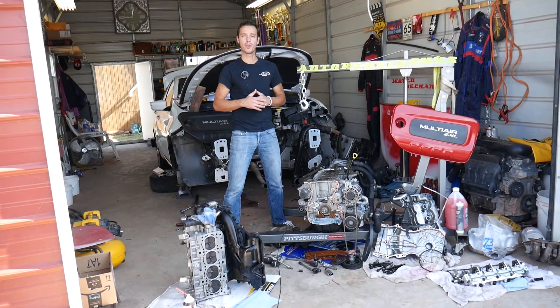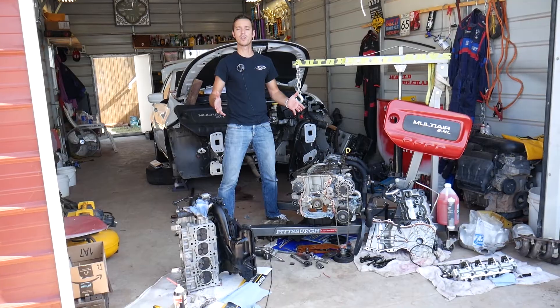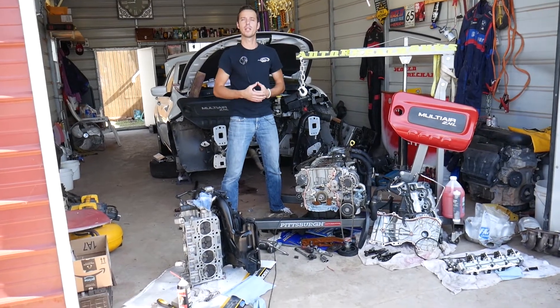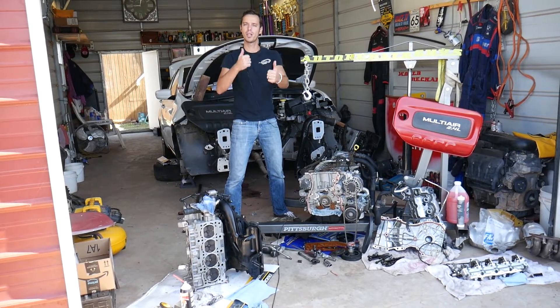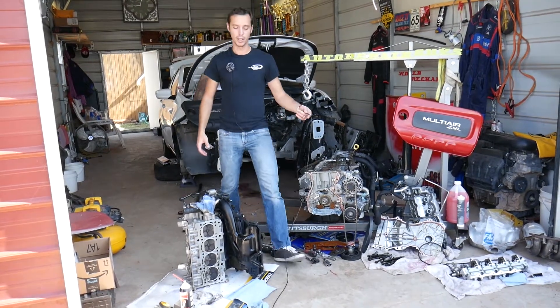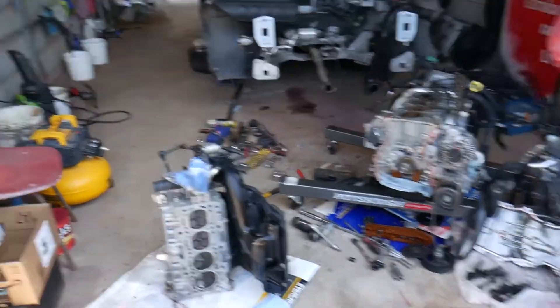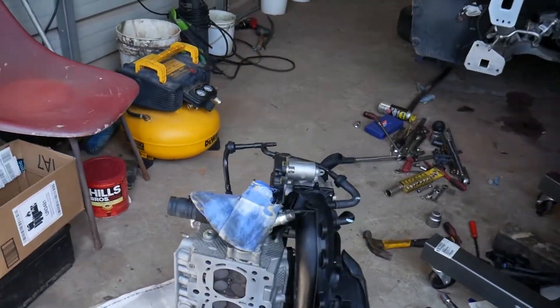As you know, we have more than 200 videos on every car we get at the shop. Our mission is to save you as much money as we can, so please subscribe to the channel and like the video. Let's start on it now. This is the cylinder head — I want to show you before and after and what we need to do.